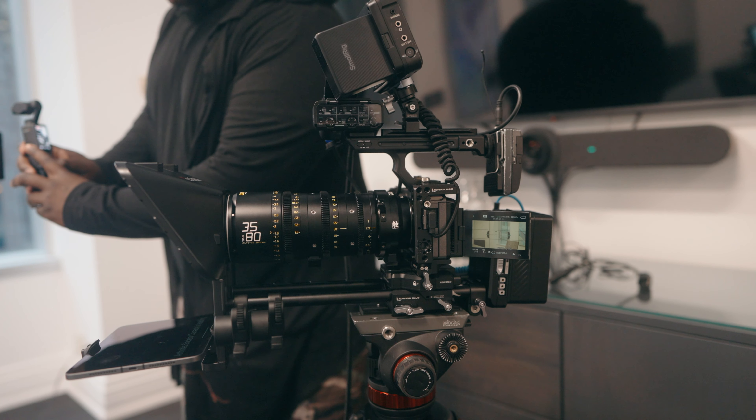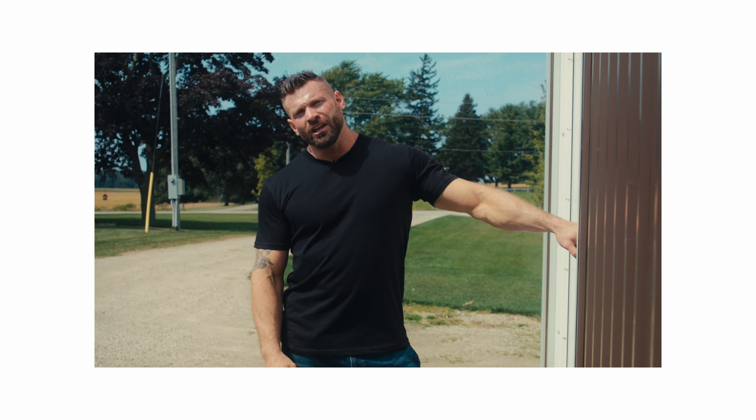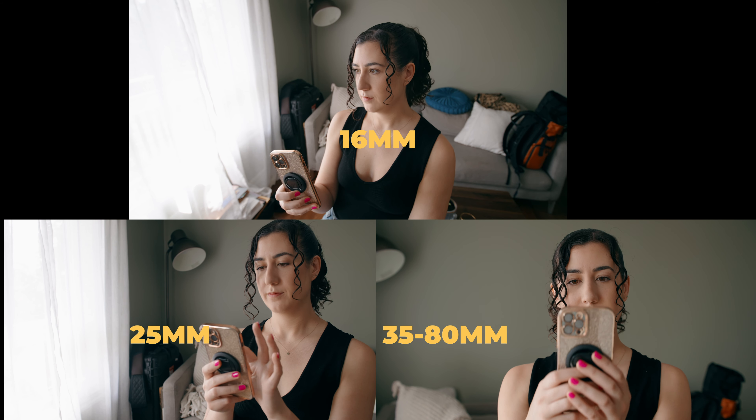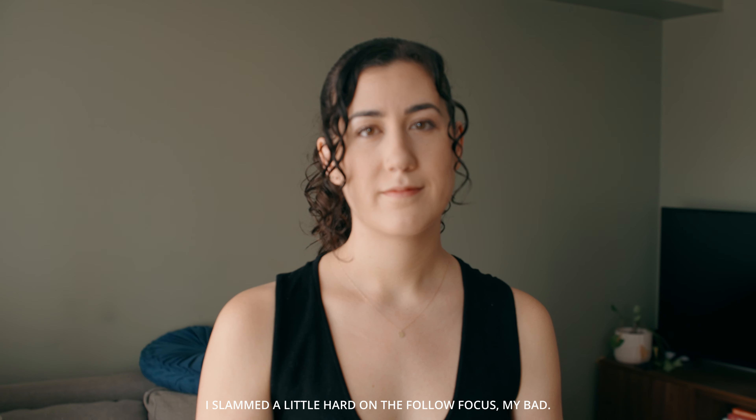The last lens in this kit is going to be the 35 to 80 Kata Zoom Lens, and this guy's actually grown on me a little bit. It's kind of like a cinema version of the 24 to 70, except it starts at 35 — although they give you that wider focal length in this kit — and instead of being an F2.8, it's a T2.9, which are pretty close together anyways. It is going to be a 77 millimeter filter thread, just like the other Vespid Primes. One thing I like about this is that you get that DZO look that you love from the other cinema lenses, but just in a zoom fashion. The lens isn't as fast, but you get the versatility of going from 35 to 80 millimeters. There are two things I found on the Kata zoom lens that are really nice.